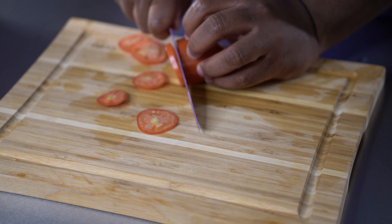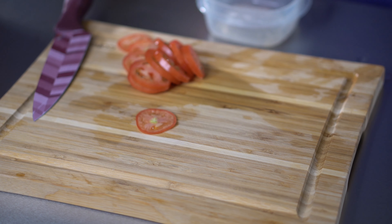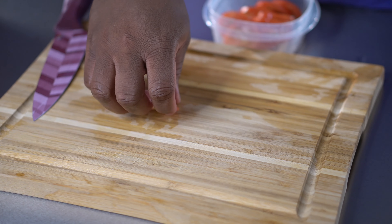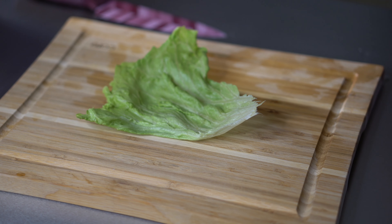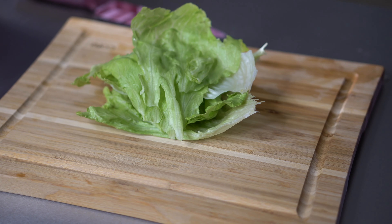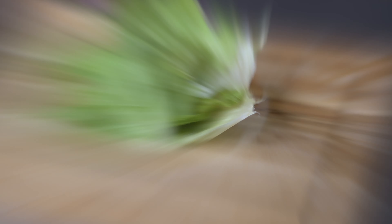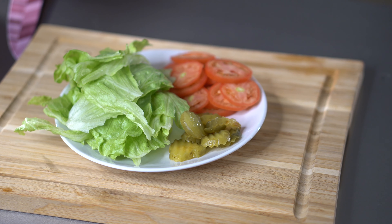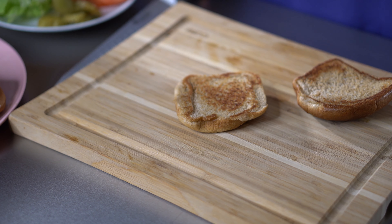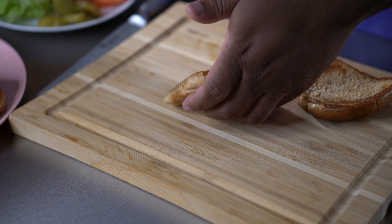Then we're going to slice up a tomato — I use a Roma tomato, but you can use a regular tomato, pretty much your preference. Then we got some good quality lettuce — this is iceberg. You can use romaine if you want to, but there's been a shortage of romaine around here lately, so iceberg works just as fine. And I also got some pickles and those whole wheat buns.